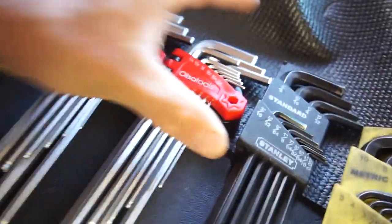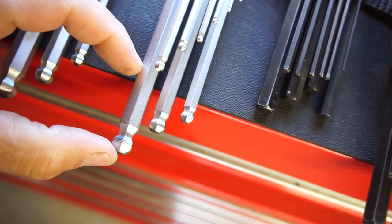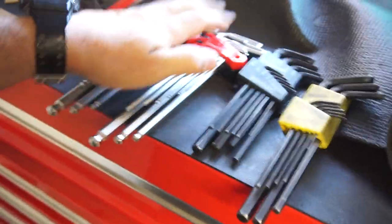As you can see, comparing the 3/8ths side by side, the Ulsa ones are approximately 2 inches longer, which is good. I haven't used them yet, I haven't tested them.